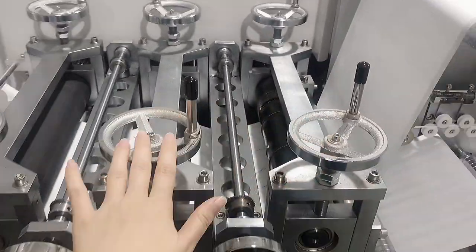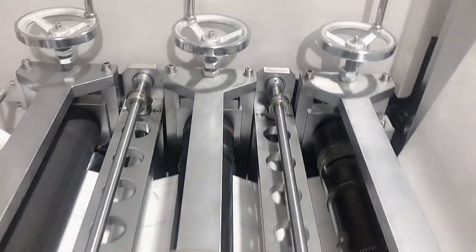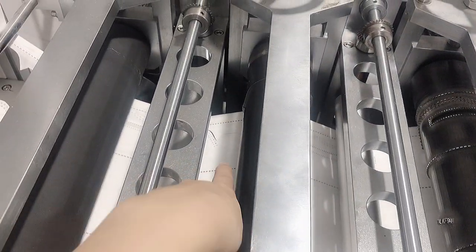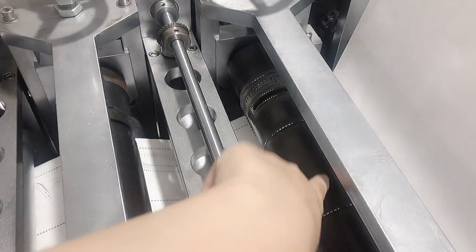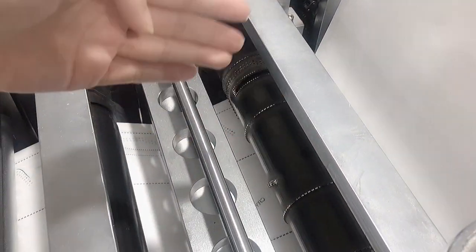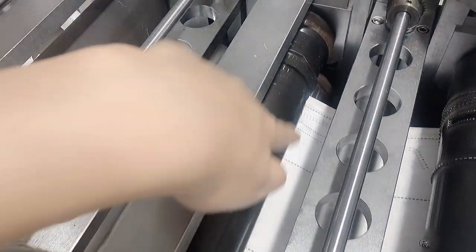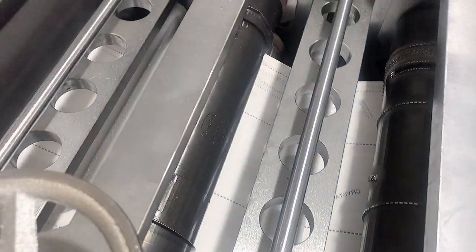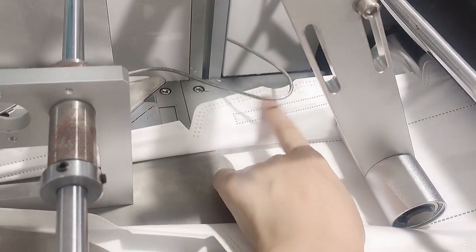And this is our embossing part, which means you can print lines and patterns on the fabric. And here is the first mask mold. This is the cutter — it is mainly to cut the excess edge of the whole fabric. You can see here we cut the fabric in this shape.